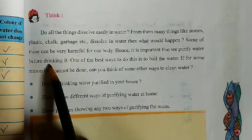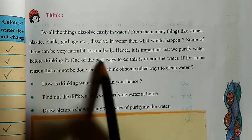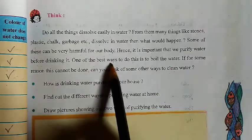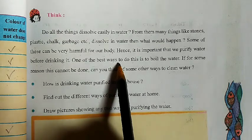Yes, we have to purify water before drinking. One of the best ways to do this is to boil the water. This is one of the best things. After boiling the water, you can get pure water.